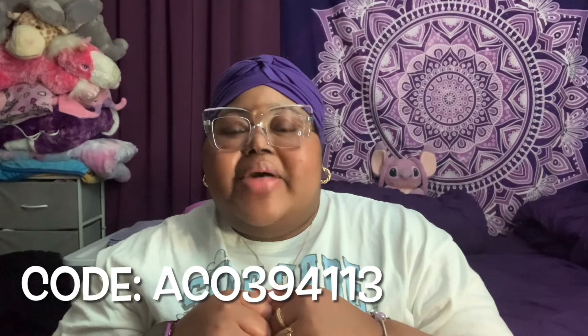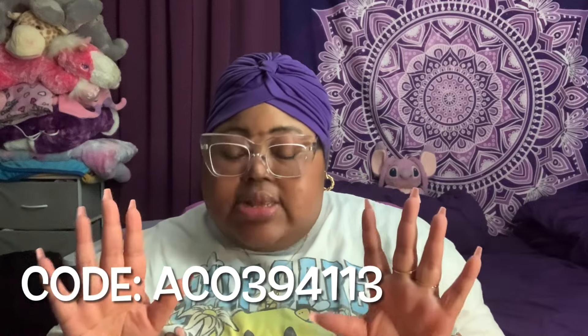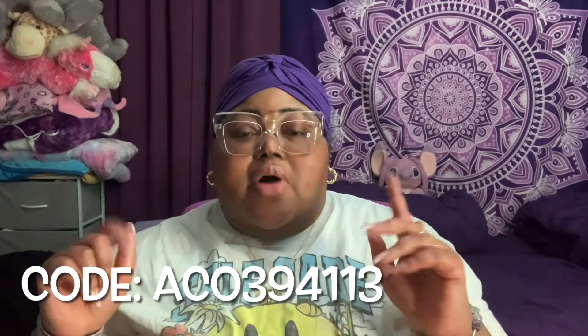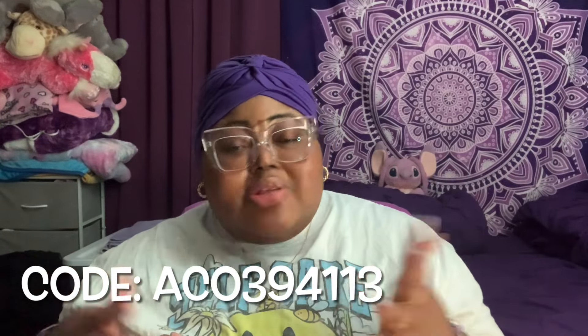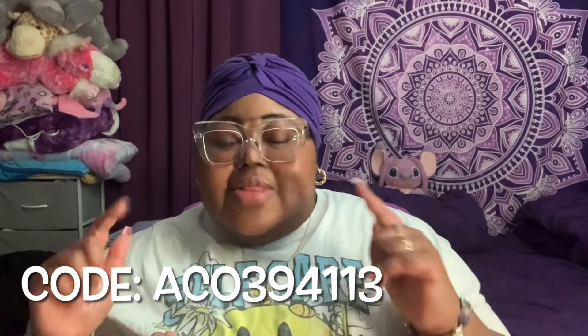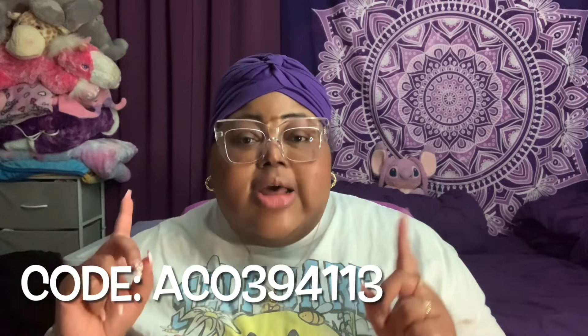Hey y'all, welcome back to my channel. I'm back with another Temu haul, and this time it's catering towards bags. Y'all know I'm a big bag type of girl — I love all types of bags, and summertime is coming up. It's already spring, so it is crossbody bag season. This haul is dedicated to crossbody bags. I have about three in this package. I will have a promo code linked on the video for a percentage off, and all the information for each bag will be listed down below.